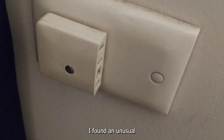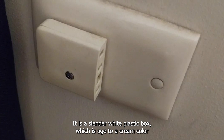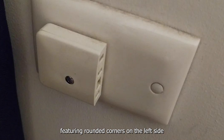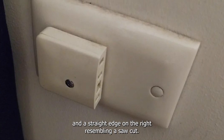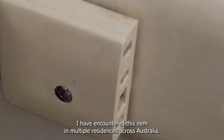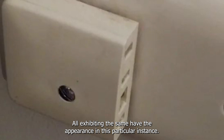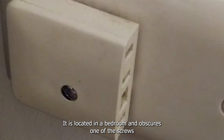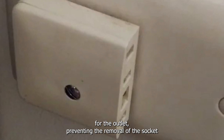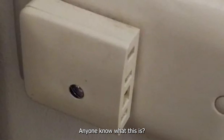I found an unusual object affixed to several of my electrical outlets. It is a slender white plastic box, aged to a cream color, featuring rounded corners on the left side and a straight edge on the right, resembling a saw cut. I have encountered this item in multiple residences across Australia, all exhibiting the same halved appearance. In this particular instance, it is located in a bedroom and obscures one of the screws for the outlet, preventing removal of the socket without first detaching this enigmatic object. Anyone know what this is?